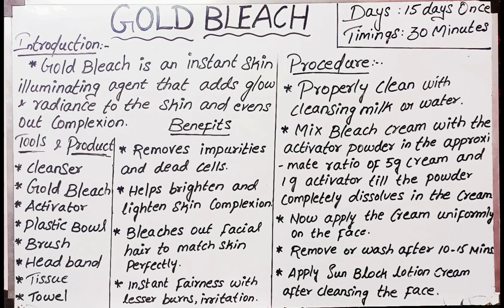Tools and products needed: Cleanser, Gold bleach, Activator, Plastic bowl, Brush, Headband, and Tissue.